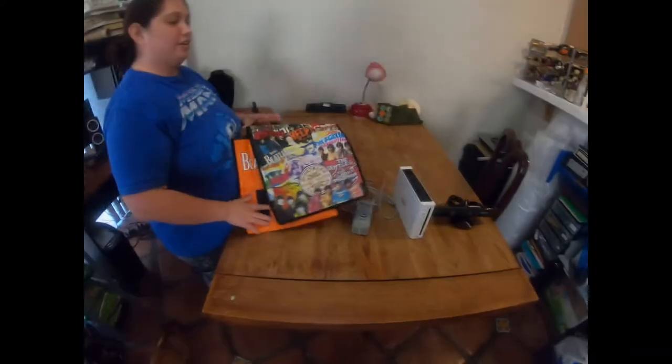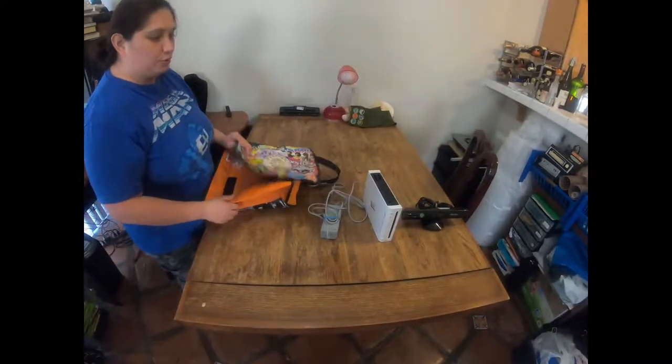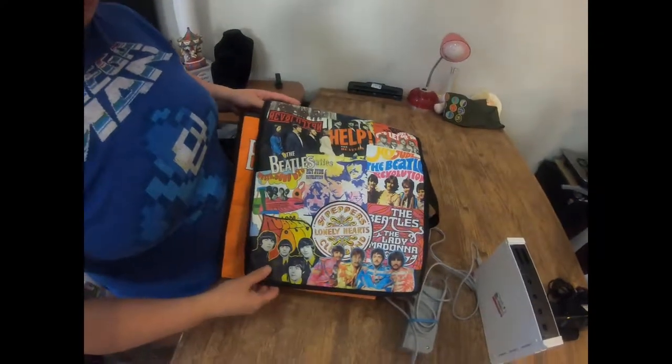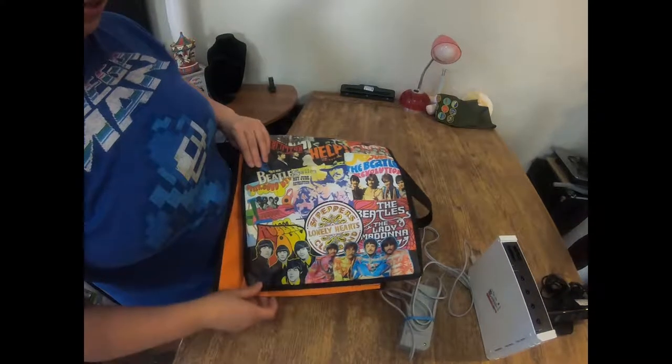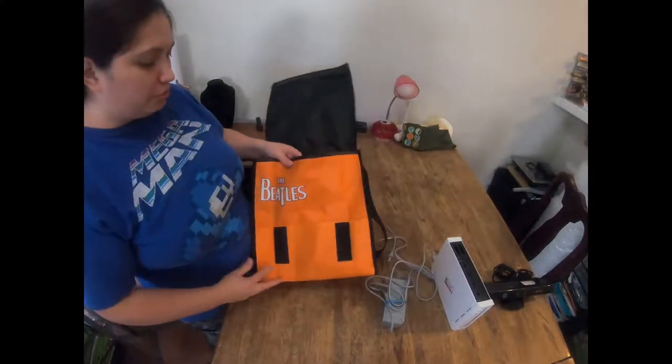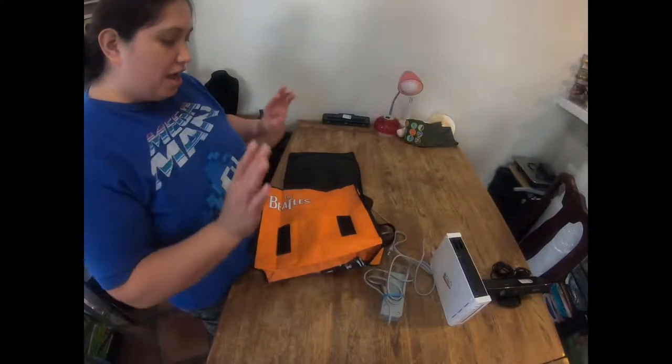We're showing you our Goodwill haul. We're home going through our stuff. First thing we have is a Beatles bag - it doesn't have a lot of the album covers. Keep in mind we spent less than $50 on all of this. It wasn't a huge haul, but the cost of goods per item was very low. This is the same material as a reusable bag and I think I'm going to keep it for myself.